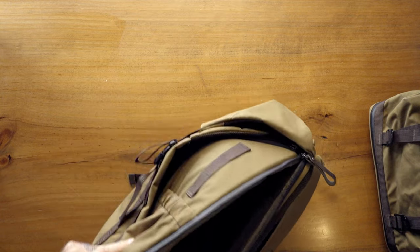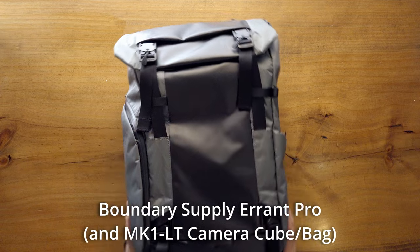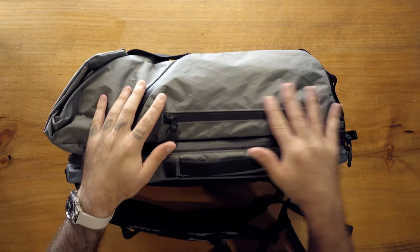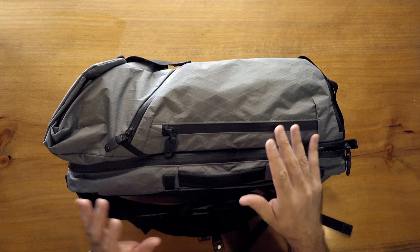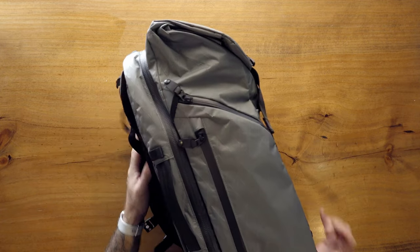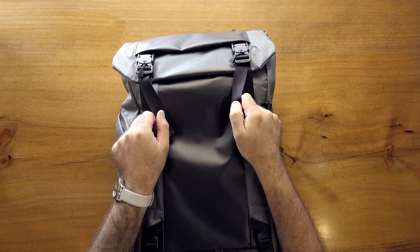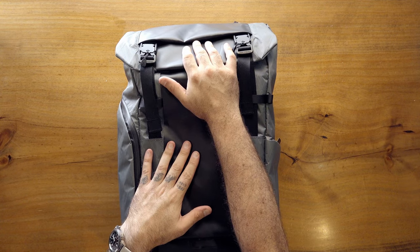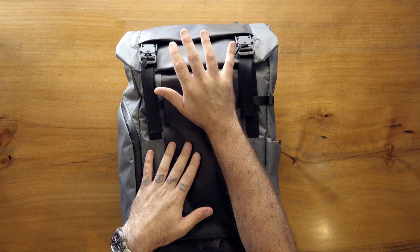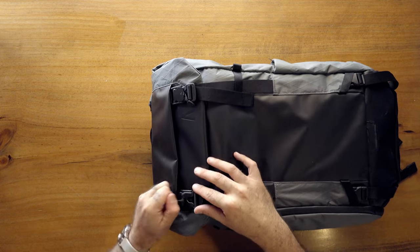This one is not available yet but it's the new Errant Pro from Boundary Supply, in VX21 X-Pac in gray. I'm not super familiar with Boundary Supply but I did use this bag quite extensively. It comes in around 25-ish liters and can expand to around 30. There's a kind of flap top up here that extends, with nice Fidlock buckles. In front of the flap top there's a detailed pocket that goes all the way down to the bottom.